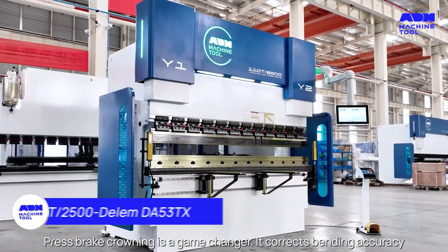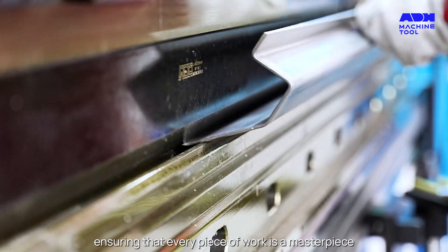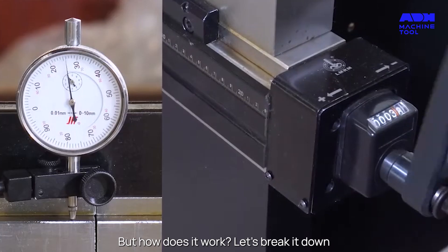Press brake crowning is a game changer. It corrects bending accuracy, ensuring that every piece of work is a masterpiece. But how does it work? Let's break it down.